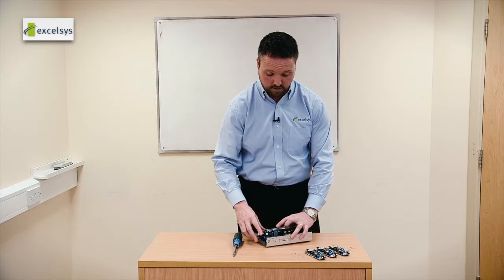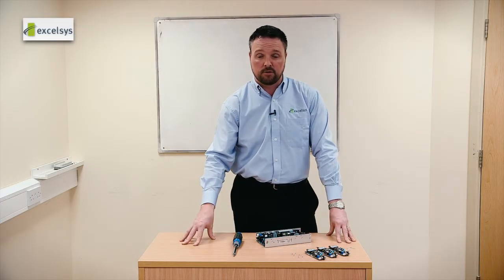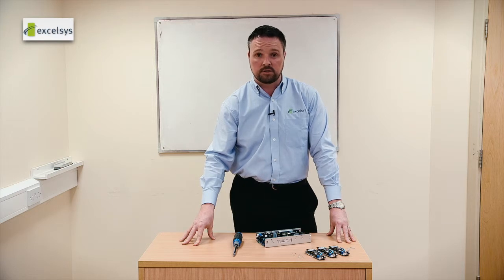And that's how to configure the Coolick 600. For any further details please refer to www.exelsis.com.